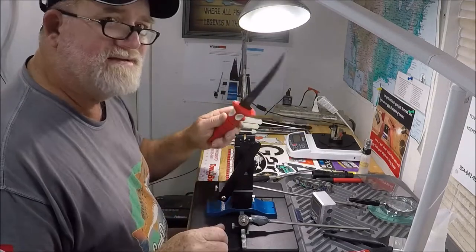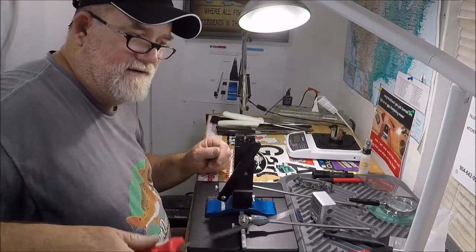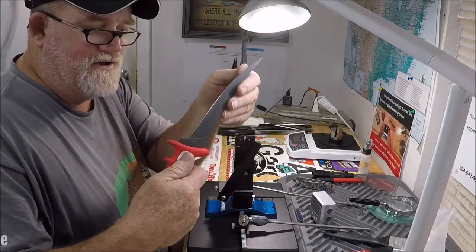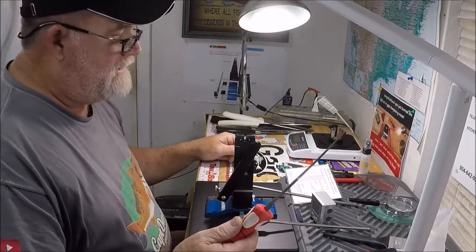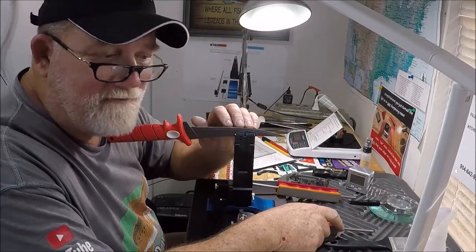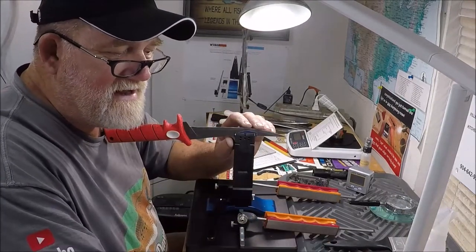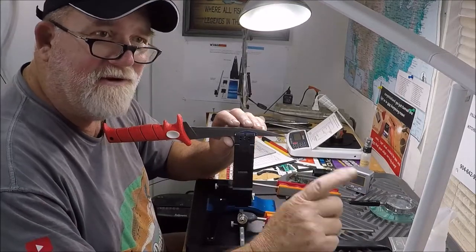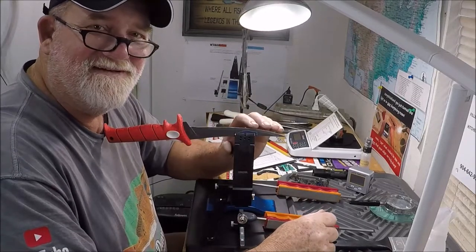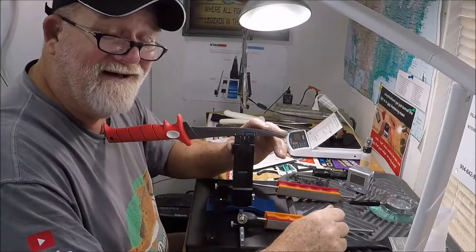This belongs to a YouTube viewer here locally in Jacksonville, Florida — good old Mike — who came on over and dropped these off for me to sharpen. One thing I wanted to mention: Mike told me that when he was a teenager in California he worked at the Buck factory in El Cajon, California as a grinder, grinding knives. He said all the kids did it.